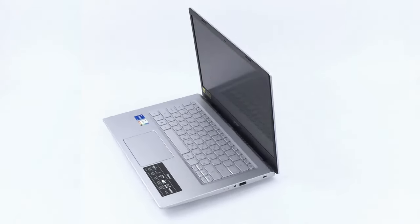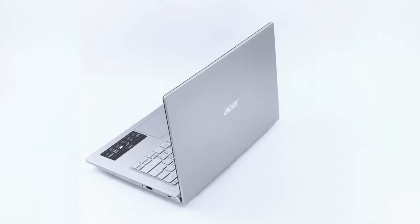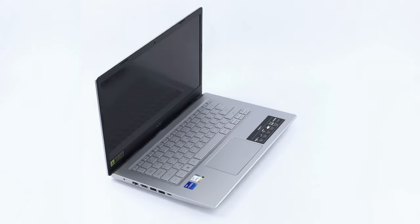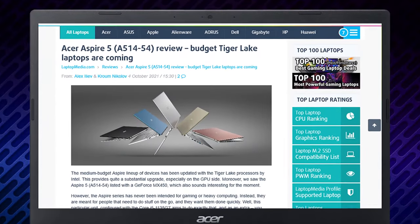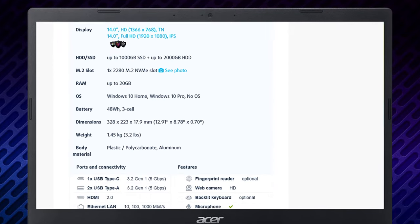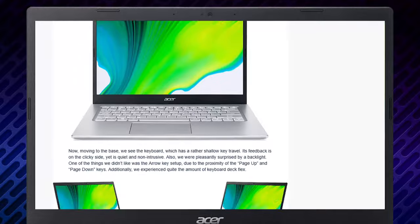Sure, the thing lacks an SD card slot, and the integrated GPU is a bit underwhelming, but if you're not going to play heavy games, the Aspire 5 might be a pretty good choice for you. If you'd like to find more information about this machine, you can see all of the tests we performed in our in-depth review — link in the video description below.